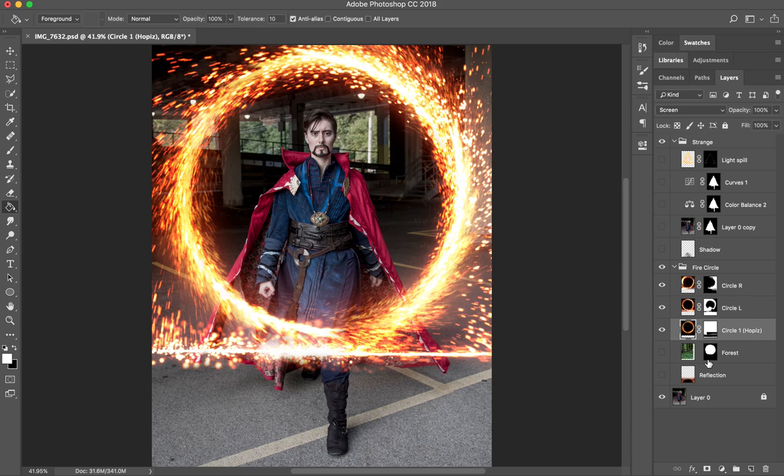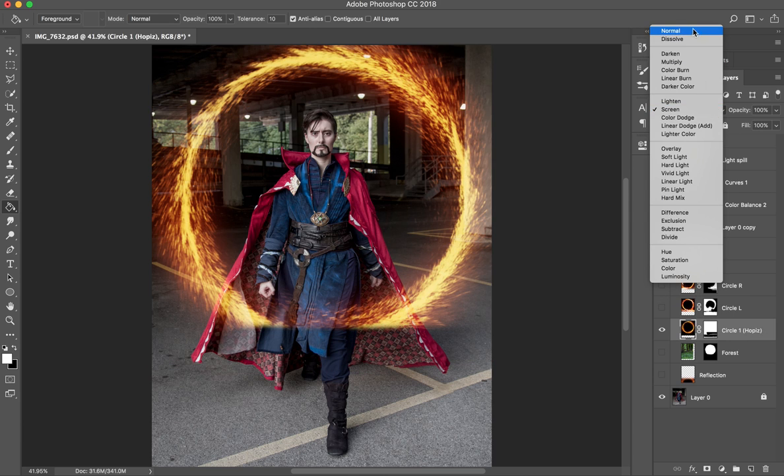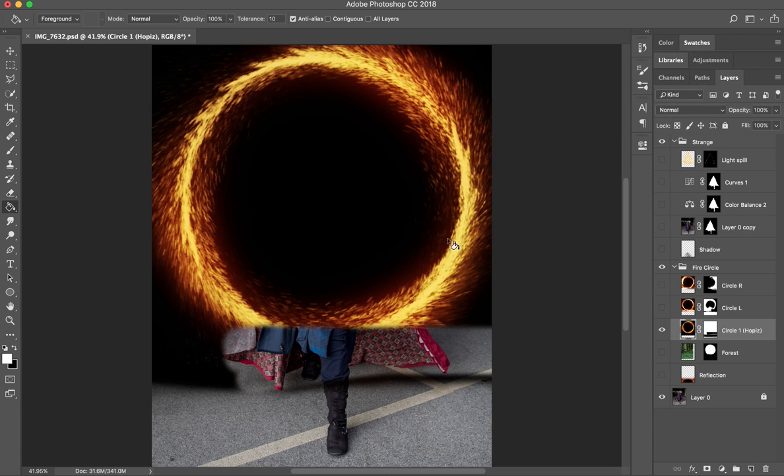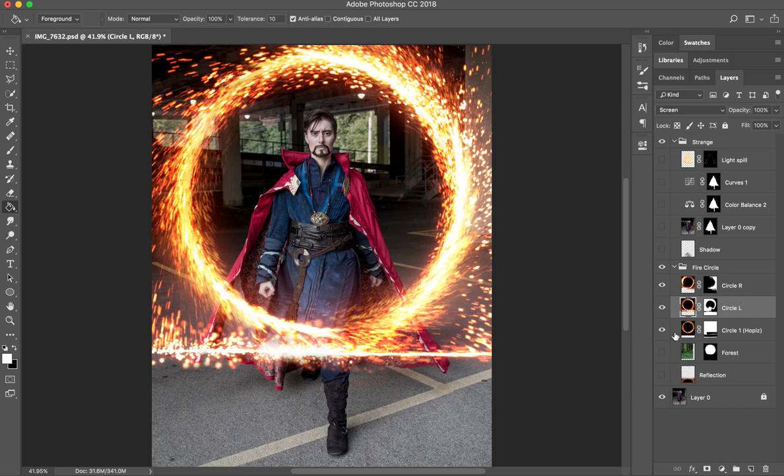I liked the depth that having the circle by Hopi's behind it provided. You'll notice I have them all set to screen mode. The reason is that these were originally photographed or created against a black background. Screen mode essentially gets rid of the black, making it almost invisible — very nice. So you don't have to go in and clip out all the individual sparks, you just set it to screen. You get a little bit of quality deterioration unless it's a really crisp black, but you can manipulate that with curves. Anyway, that's my fire circle.